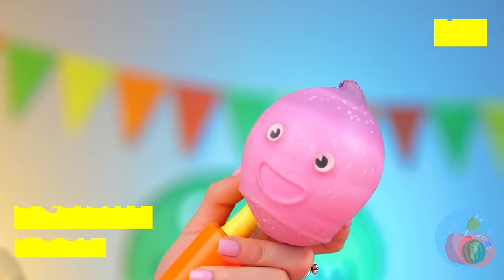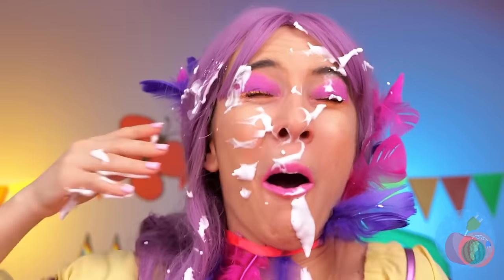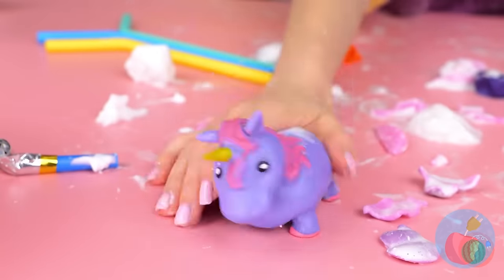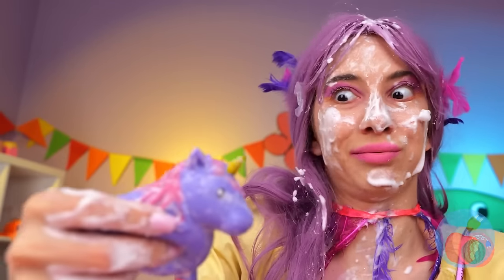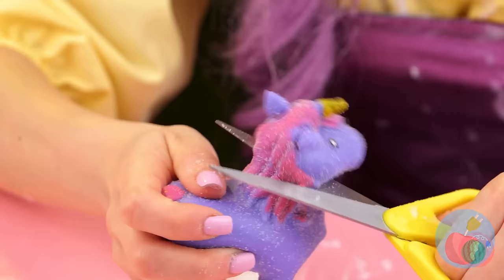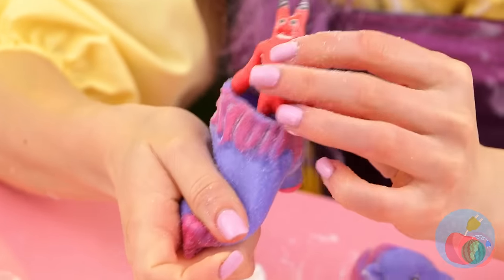That squishy's really blowing up. I think that's too much air. Where's a wet wipe when you need one? Silly unicorn. I wonder what's inside you. Why, it's Bon Bon. Double the horns, double the fun.